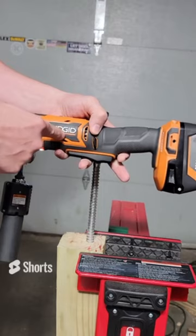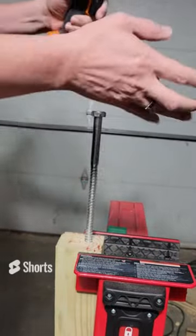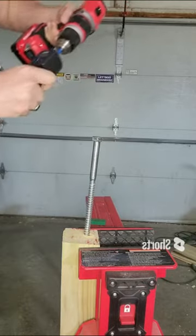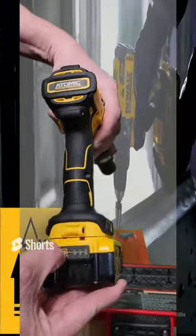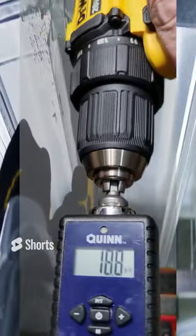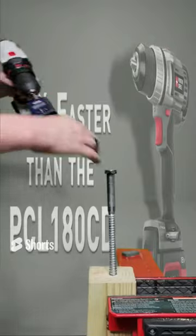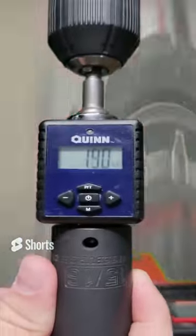The Rigid subcompact right angle drill, model R8701, with a fully charged 6 amp hour battery — that is 17.3 foot pounds of torque. The Craftsman hammer drill with a fully charged 4 amp hour battery got 18.6 foot pounds of torque. The DeWalt Atomic DCD708, fully charged with a 5 amp hour XR battery — that is 18.8 foot pounds of torque. The brushed Porter Cable drill driver, model number PCC601, with a 2 amp hour fully charged battery — it got 19.4 foot pounds of torque.